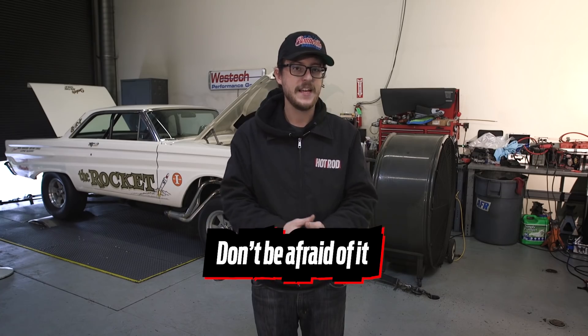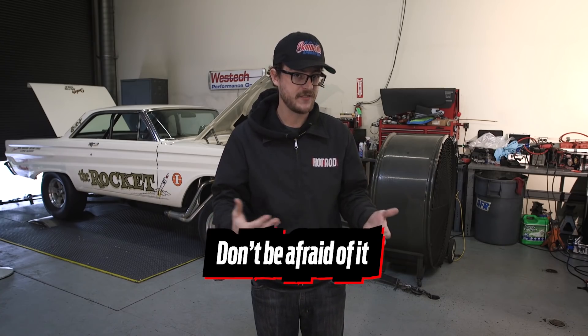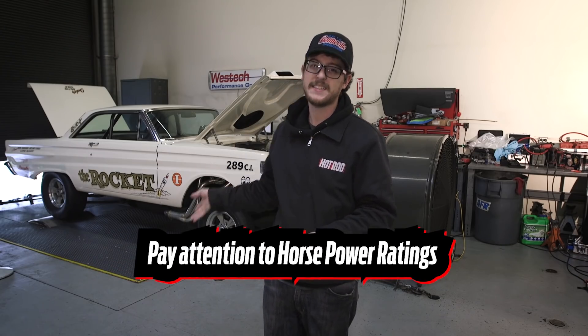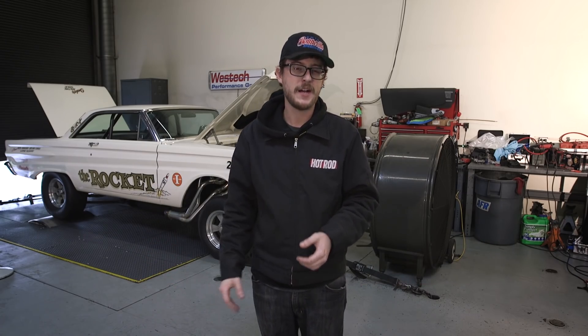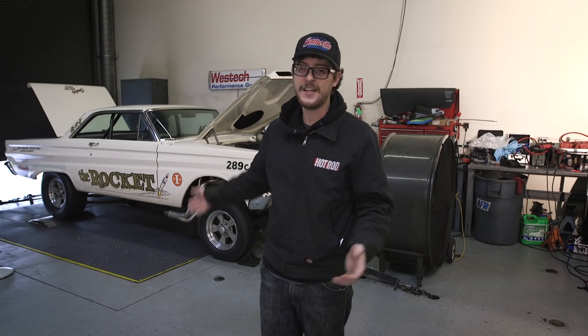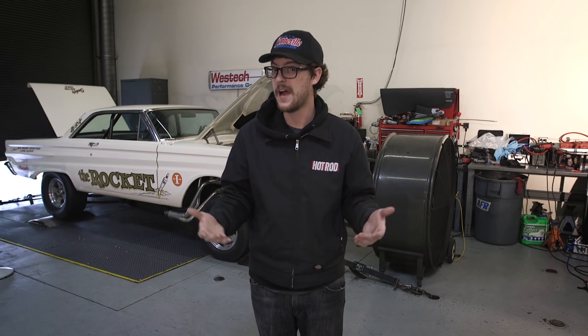Three takeaways: One, don't be afraid of it — it is the same kind of tuning knowledge you've already got, just apply it with a different tool: a keyboard instead of a screwdriver. Two, pay attention to the horsepower ratings that these kits have. We're making low-to-mid 500 horsepower at the crank; the kit is rated for 600 horsepower and we're walking up to that limitation, which is excellent — we're within the range they tell us we can be in, and we're doing it with the base kit. You can get a bigger throttle body with bigger injectors, and you'll need a bigger pump if you make more power.